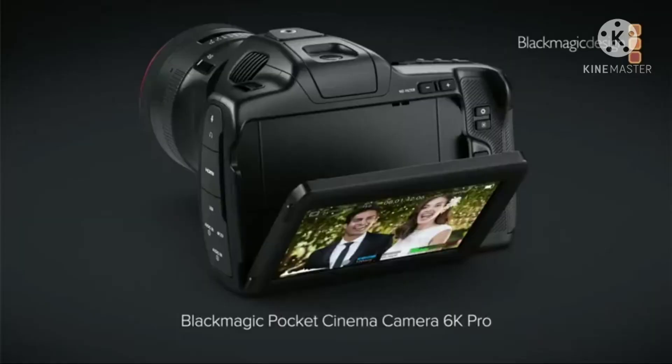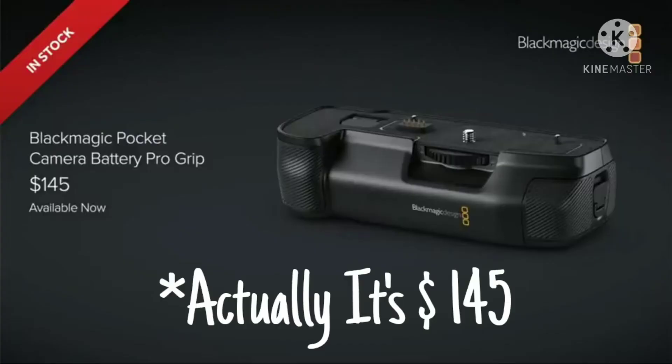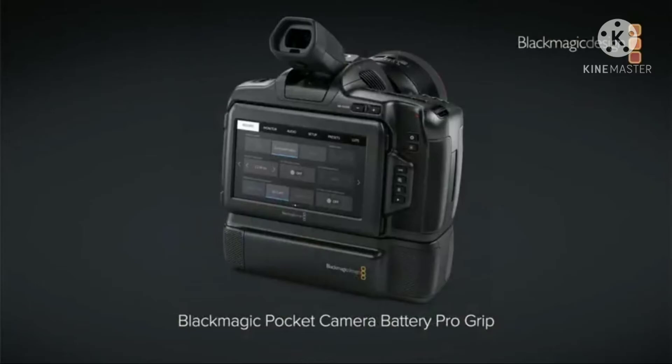You can use the 6K Pro camera, tilt up or down, and use the battery grip. If you use Bluetooth on OS X, you can use the battery grip. If you use batteries, you can use the battery grip, but you cannot use the battery dead-wind network.